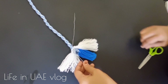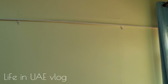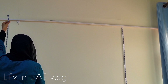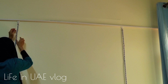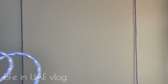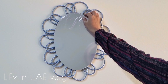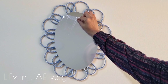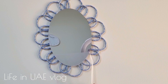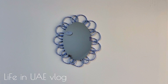The blue color theme in this bedroom makeover is chosen for its calming effects. Blue is known to promote relaxation, making it an ideal choice for a bedroom. I'm inserting a ring in between two curtains — you'll understand why in a moment. Since I get bright sunlight through this window, I'm using blackout curtains here.